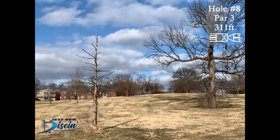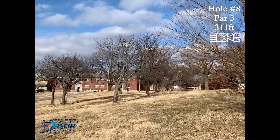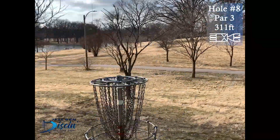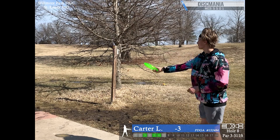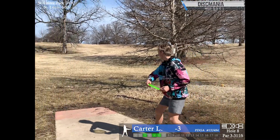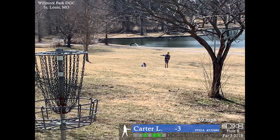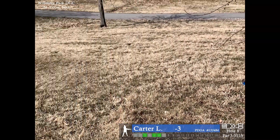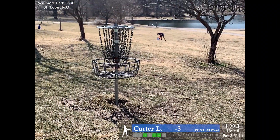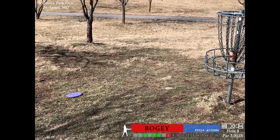Hole eight, par 3, 311 feet. This is a little bit on the left side — I believe the farthest basket position. This is a nice hole — just a nice anhyzer where you can go pretty much straight at it, hoping to get through those trees. There's OB left on or over the cart path. I'm going to try to throw an anhyzer with my MD3, sort of straight into the ground. It's windy, so I throw a mini grenade with an A3, but it gets a nasty skip. The putt was sort of easy — I just missed it.